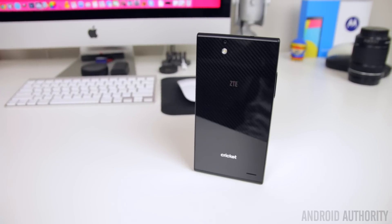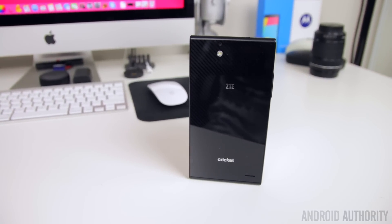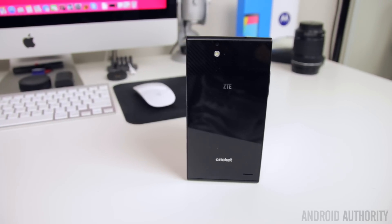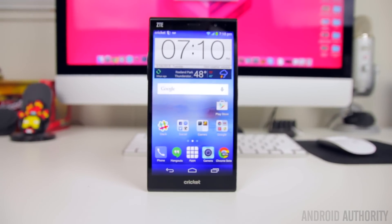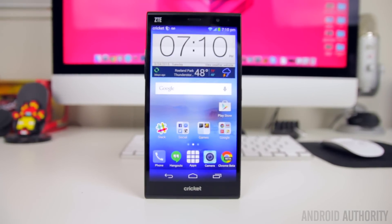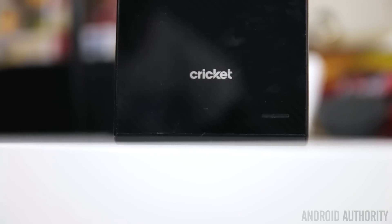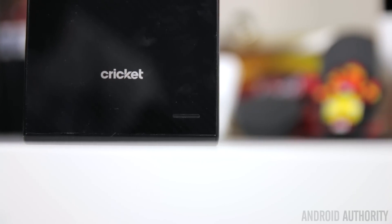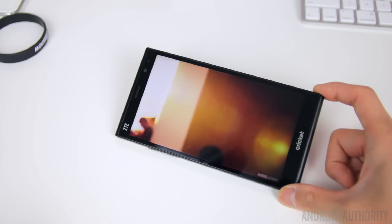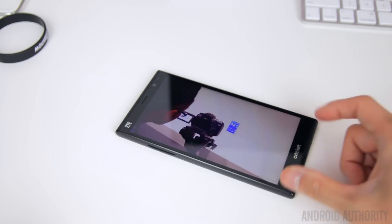The Grand X Max Plus brings LTE on the Cricket network along with all the other usual connectivity options. 16 gigabytes of storage can be found on board, with the micro SD card slot allowing up to an additional 32 gigabytes if the internal storage isn't enough. The single speaker is located on the back, denoted by a tiny slit in the glass, and besides the poor placement that can easily be muffled by laying the phone on a flat surface, the speaker volume is fairly low — making it difficult to hear in anything but the quietest of environments.